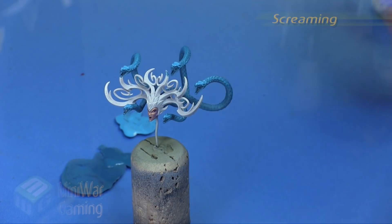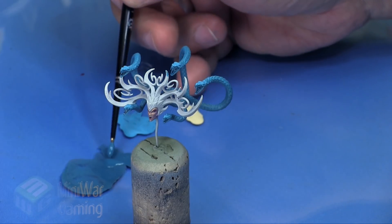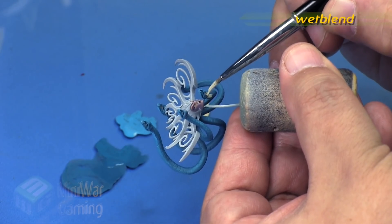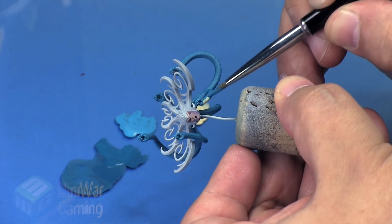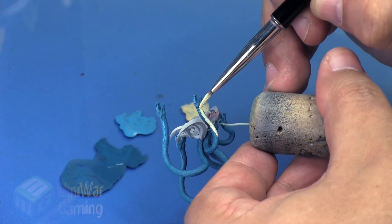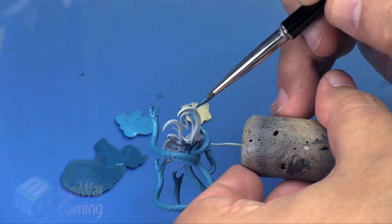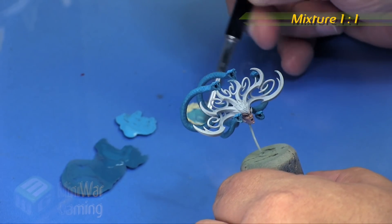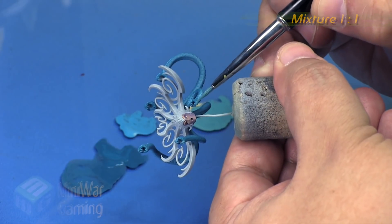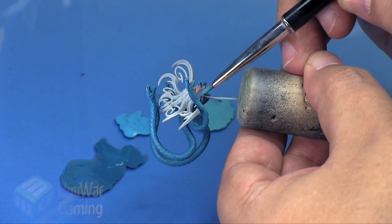Next is Sotek Green mixed with some Screaming Skull. Initially I was going to two-brush blend these on the bellies of the snakes, starting at the bottom of the jaw and drawing the color back towards the rest of the snake to create a transition on the bellies. But I really wasn't liking how it was going - it just wasn't contrasty enough. So I decided to grab a little bit of Sotek Green mixed into the Screaming Skull, thin it out, and begin laying it onto the belly scales starting from the chin and drawing backwards, which looked a lot better.